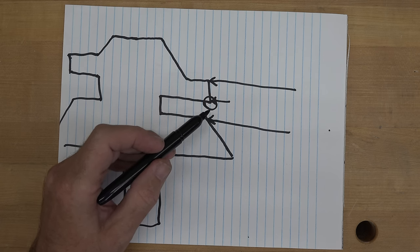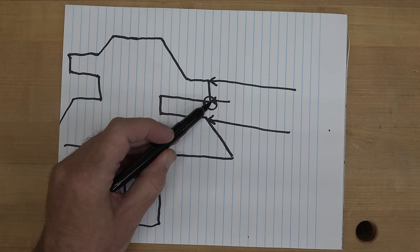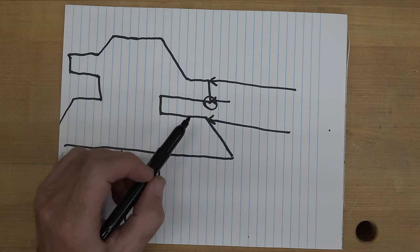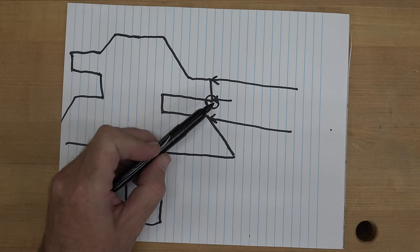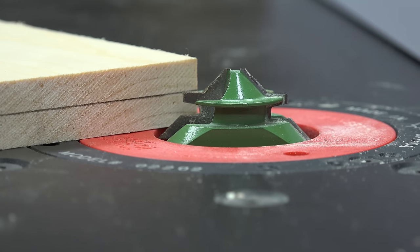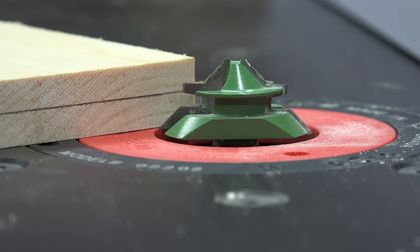Knowing that this is the center, what we need to do is on the side of our stock we need to draw a center line and align our router bit — raise it until this corner of the bit reaches that line. There's a method to make sure you have the line properly. Let's head over to the router table and roughly line up the height of our bit with a center line on our stock. For our purposes today we're using three-quarter inch pine just for demonstration.